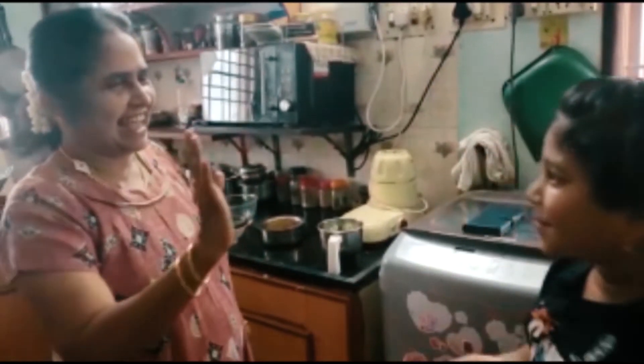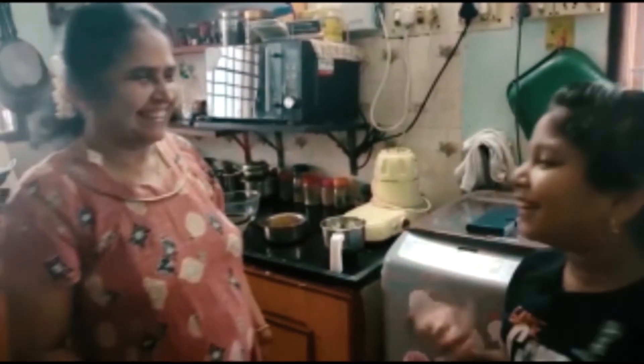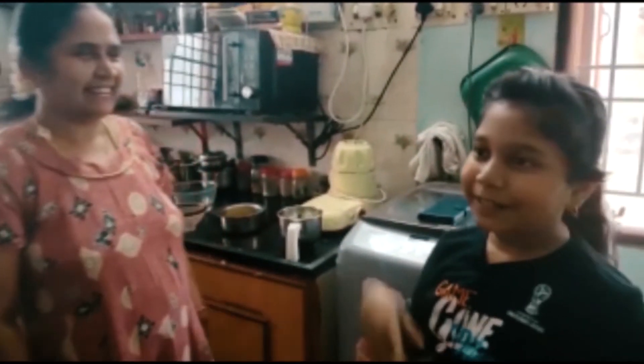Hi friends, welcome back to my channel! Do you know what we are making today with granny? We are going to be making some vadais! So granny, what vadais are we going to be making? Okay, let's see how to do it.